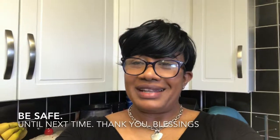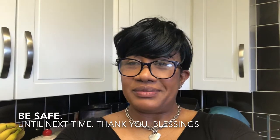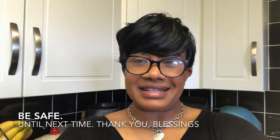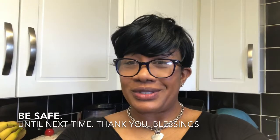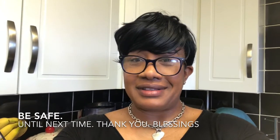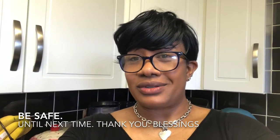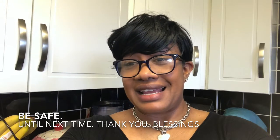I hope you like this video. Please remember to like and share it if you find it interesting. Turn your post notifications on for the next time I upload a video, and also subscribe for more meal ideas.